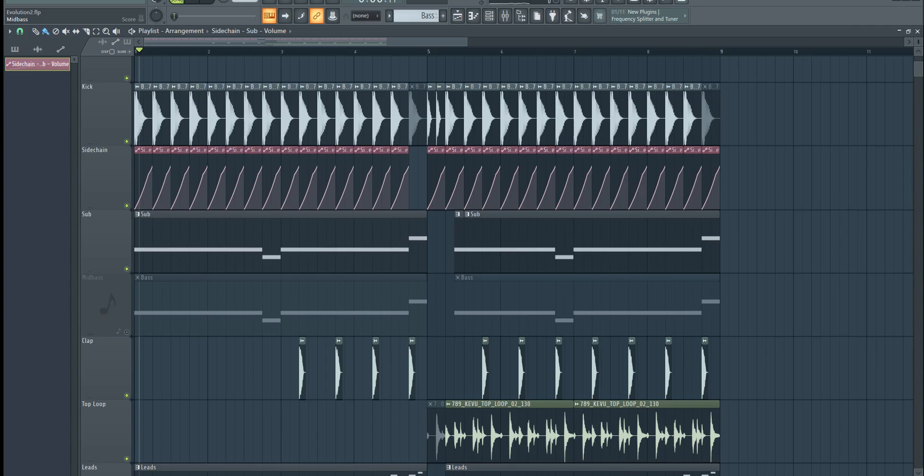When you're at this stage, you can also make slight adjustments to the automation points to achieve different sidechain effects as you like.